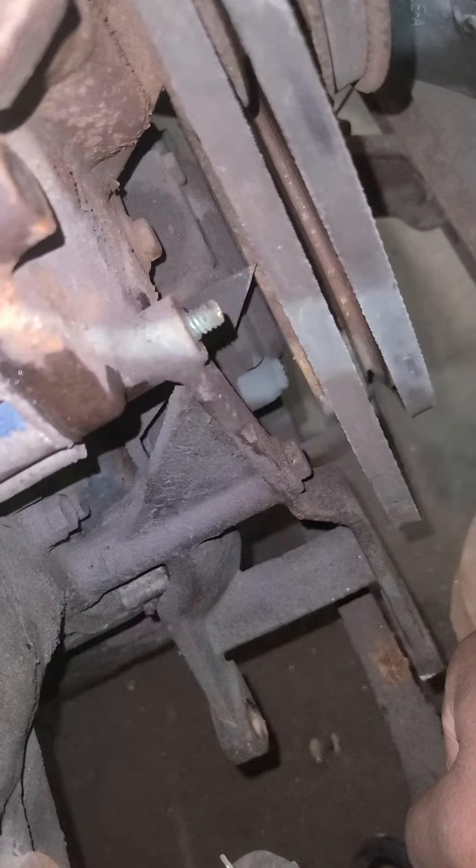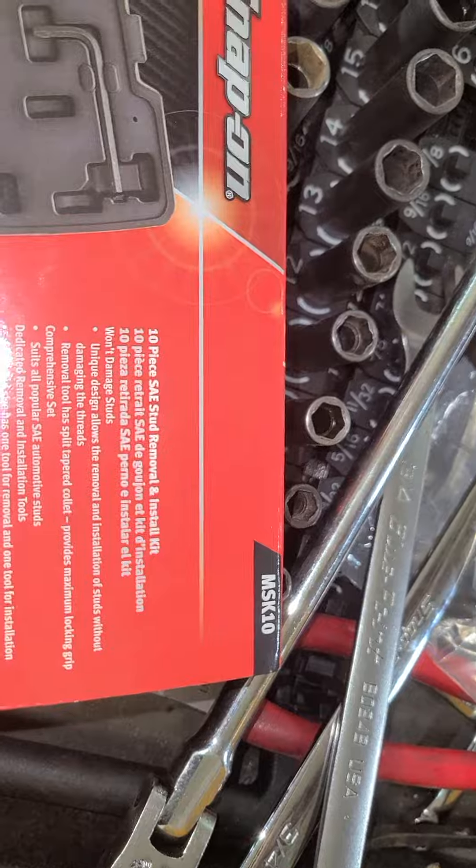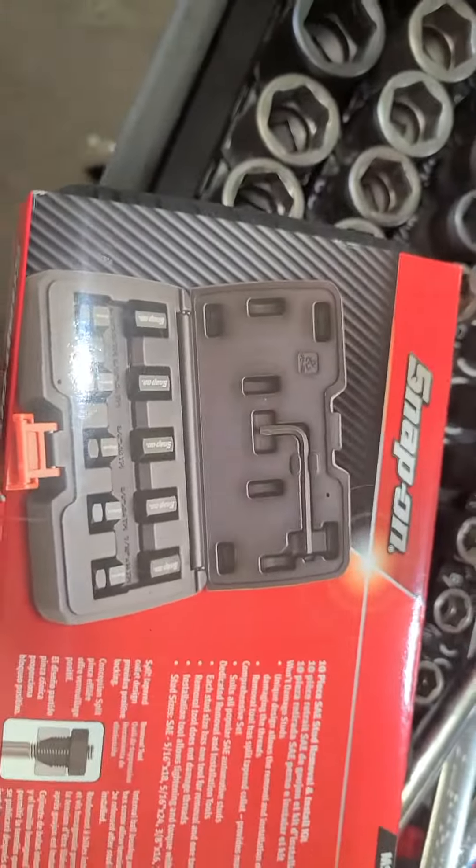So we have a broken bolt or stud down there. It goes through a coolant passage. So I'm going to use something new to try and extract it. We're going to use this Snap-on tool — it's like a bolt extraction thing.